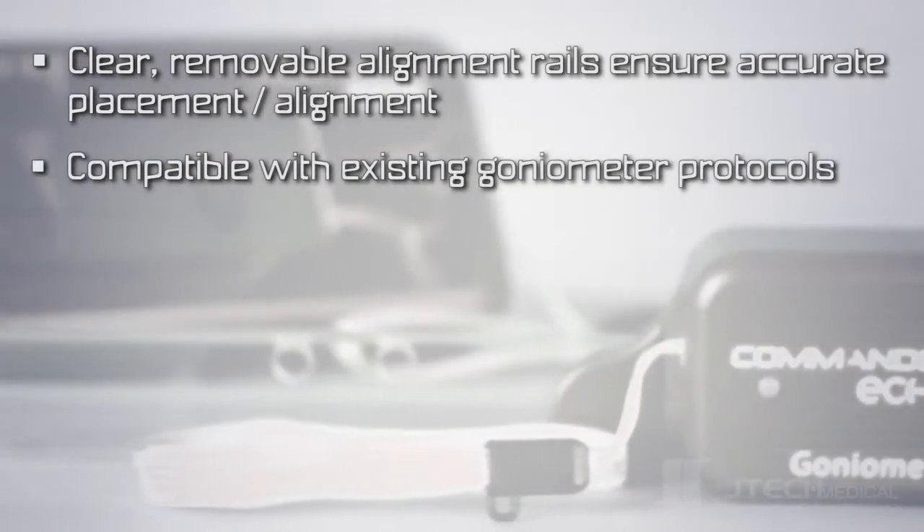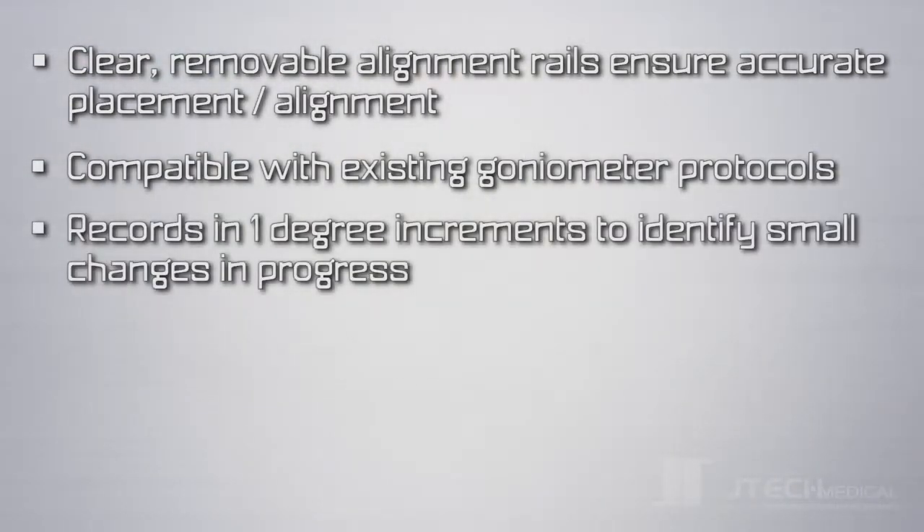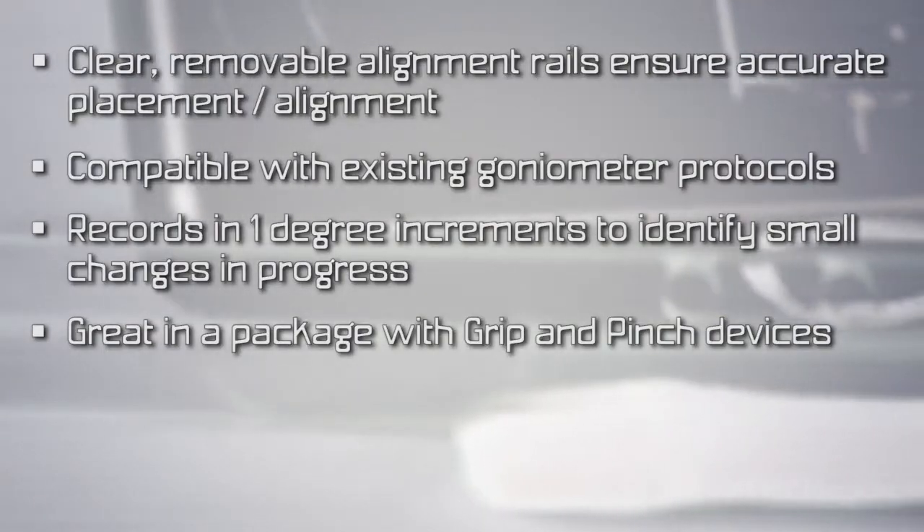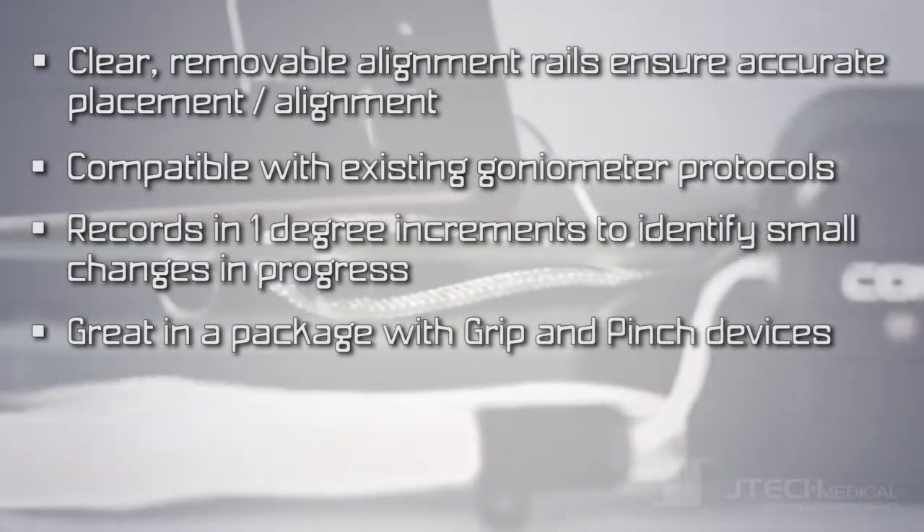It's compatible with existing goniometer protocols. The device records in one degree increments to identify small changes in progress. It's great in a package with Commander Echo Grip and Pinch devices for a comprehensive hand evaluation.